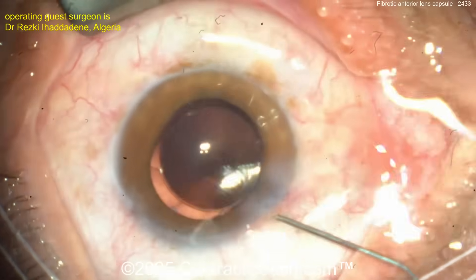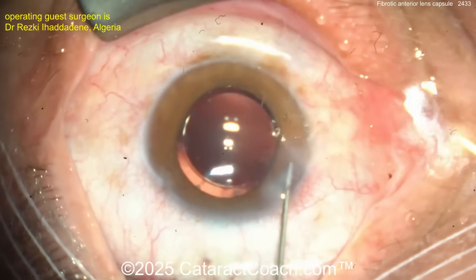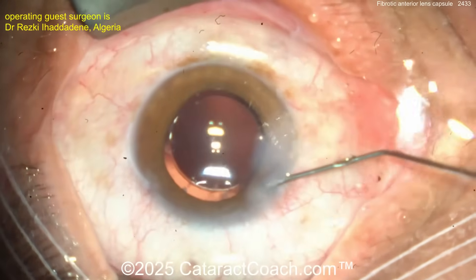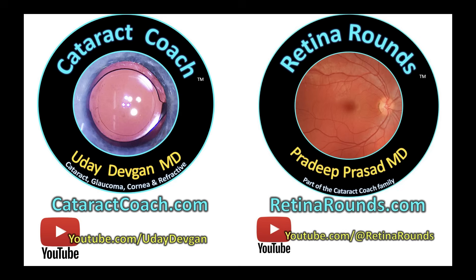At the end of the case — viscoelastic out, seal up the incision. The patient may get a little corneal edema the next day given the phaco energy used, but this patient is going to be absolutely happy. Hydrate the incision — I like to do the roof, not the sides. Fantastic case! Check out cataractcoach.com for instructions on uploading your video.